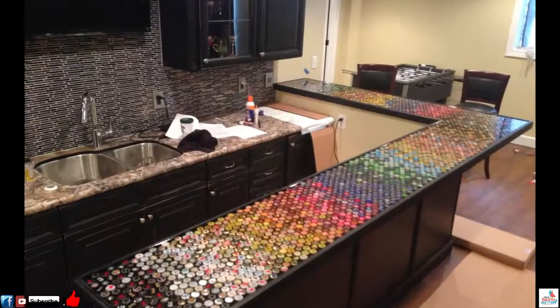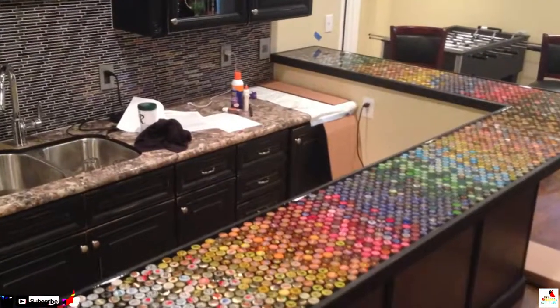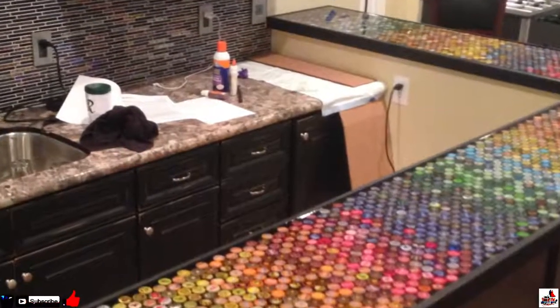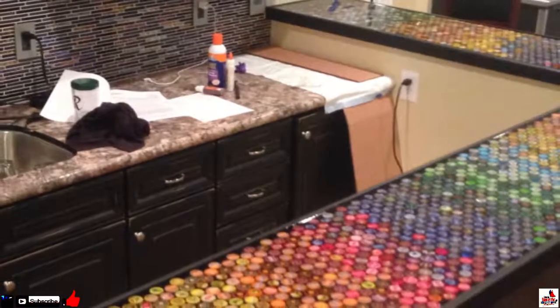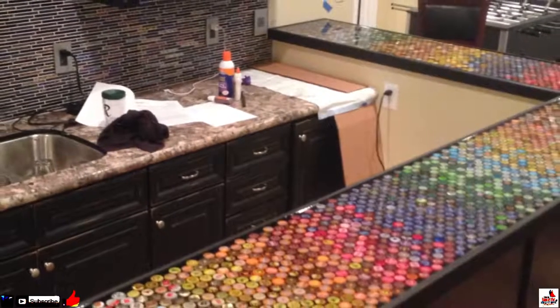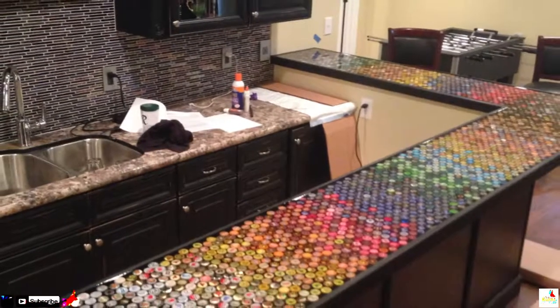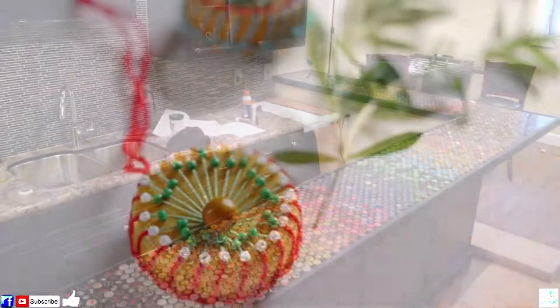Number 8: This Bar Top. There's a lot of room to get creative with bottle cap bar tops. After all, you can use the hundreds of caps required to do basically anything you like. For instance, you could write something or create a mosaic-like image. Or, as in this case, you could simply grade the various colors down the length of the bar for an understated but awesome effect.